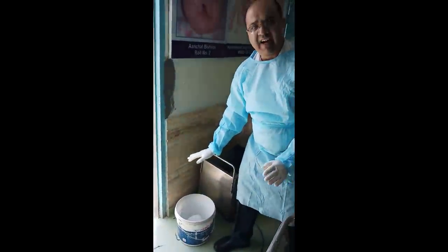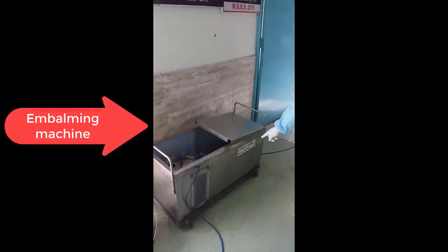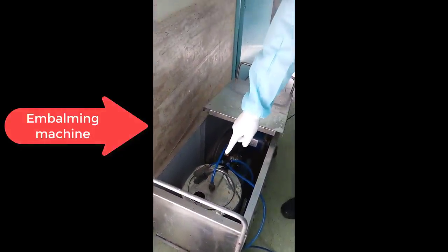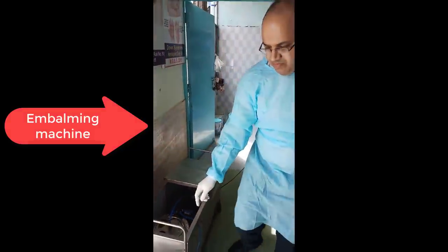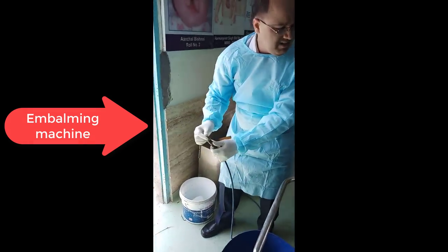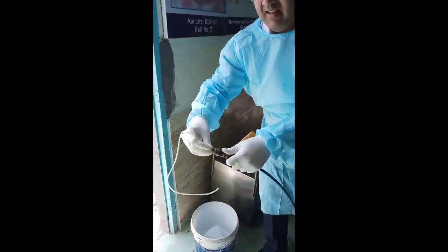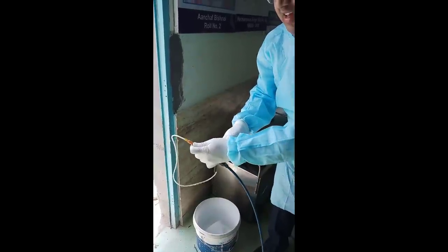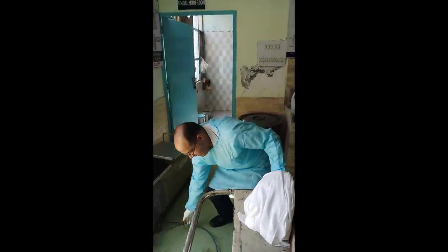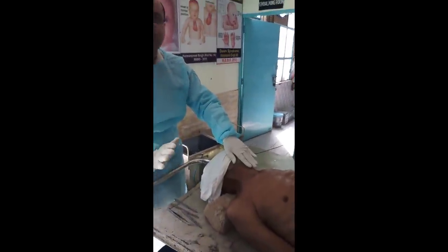They were mixed and after that they were transferred to this embalming machine. This is the embalming machine and this is the container where around 7 to 8 liters of solution has been put. This is the cannula from where we will put the tube, turn on the machine, and put the solution into the body. But before that we have to make a cut on the neck to expose the carotid vessels.